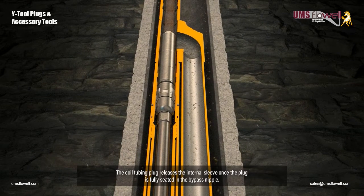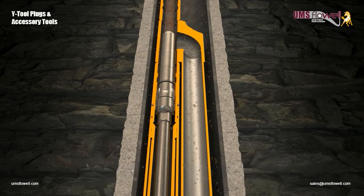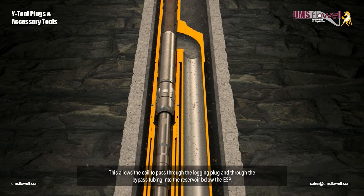The coil tubing plug releases an internal sleeve once the plug is fully seated in the bypass nipple. This allows the coil to pass through the logging plug and through the bypass tubing into the reservoir below the ESP.